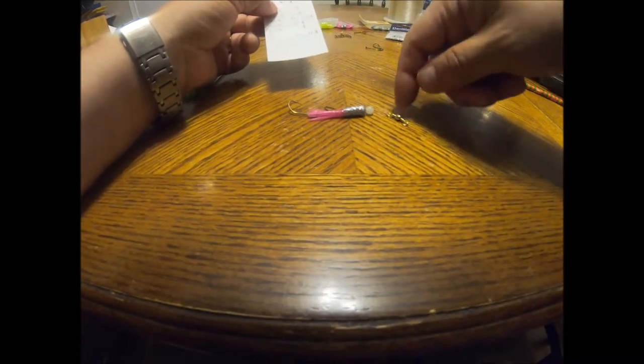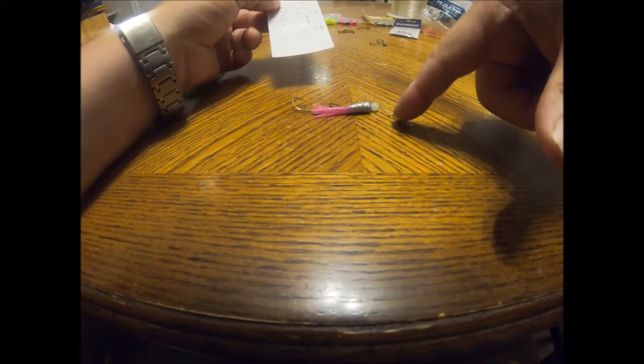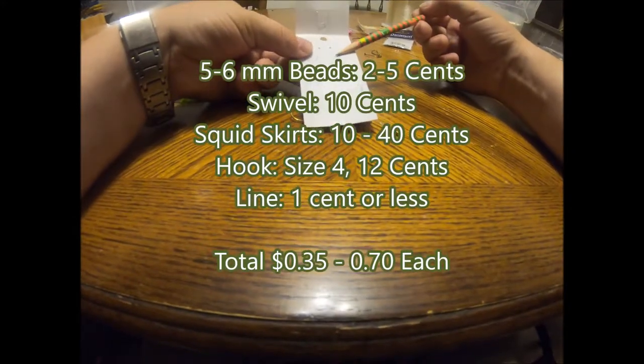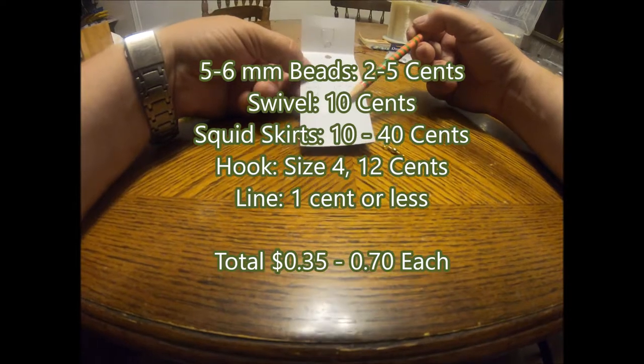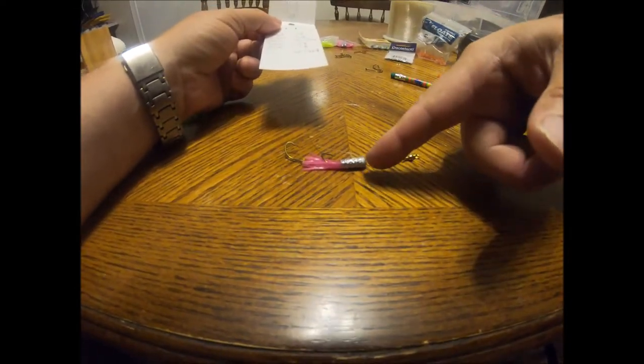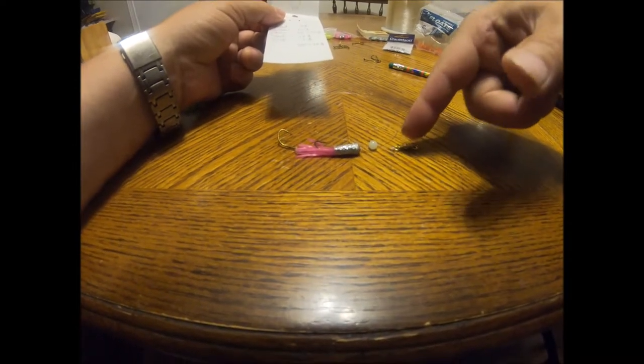Let's talk about just how much it's going to cost you to make one, then I'll go ahead and make one. This is what the finished product looks like — two hooks, a little squid skirt, there's a bead inside there, a bead on the outside, a little piece of line and a barrel swivel. You don't even actually need the barrel swivel. Basically your bead is going to cost 2 to 5 cents, the swivel about 10 cents, the skirt 10 to 40 cents, the hook about 12 cents, the line about a penny. So you're going to be paying about 35 to 70 cents a piece. You can go to the store and find the same kind of thing and you're going to pay 3 to 3 dollars 50 cents for one of these. So for the same price you can make about 10. Let's make one.